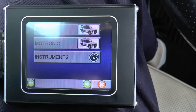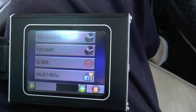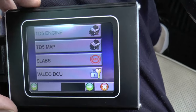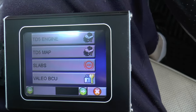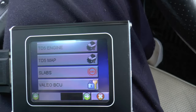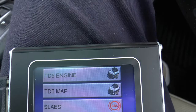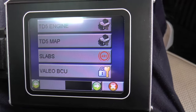So it goes like that, and you've got TD5, obviously. Now TD5 engine — map, SLABS, value, BCU. Yes, there's all sorts of stuff there, but we're going to play with the TD5 engine. I'm just going to pop the ignition on first, otherwise it won't talk to it. It gets very shy if it's not powered up. Right, TD5 engine.